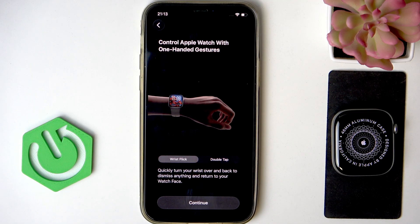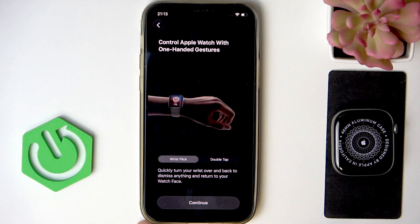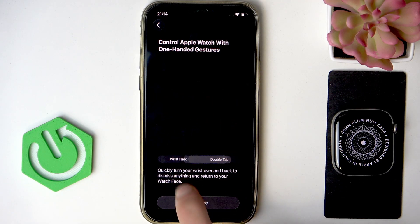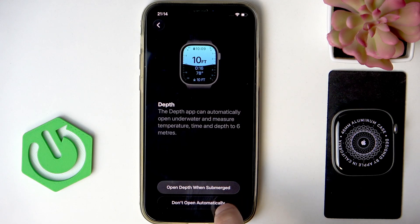Now decide whether you want to control one-handed gestures using a wrist flick or a double tap if you switch to that option. Then click Continue, and set up the depth application — whether or not you want it to open automatically when you're submerged. Choose one of these two options.